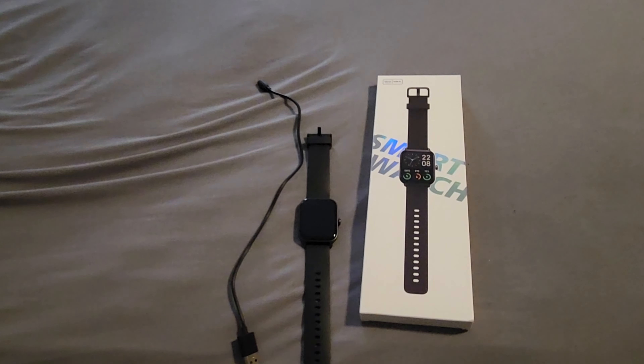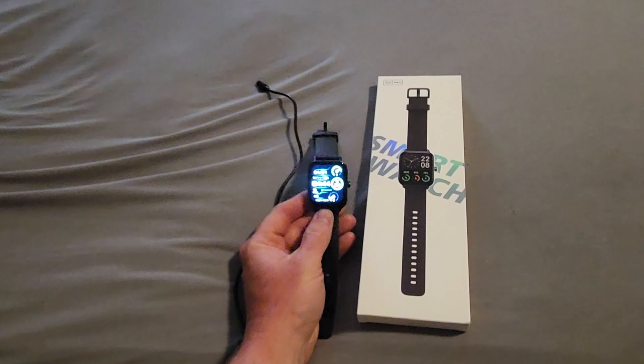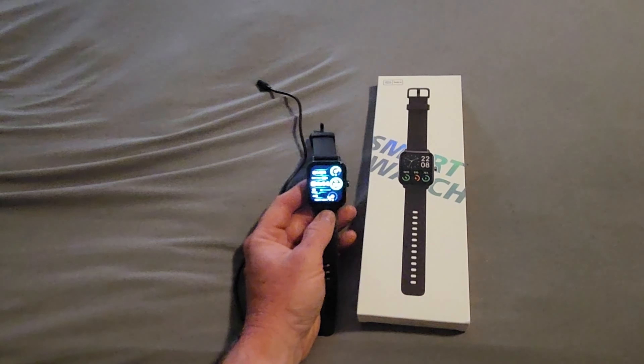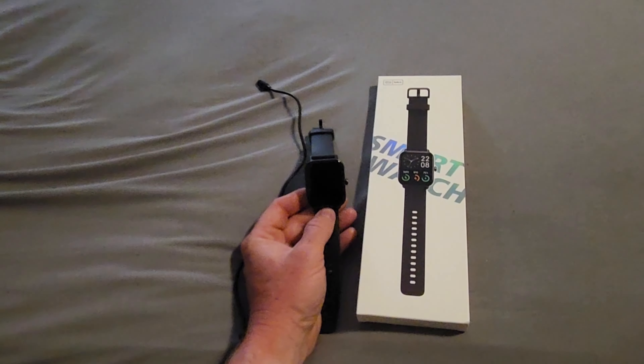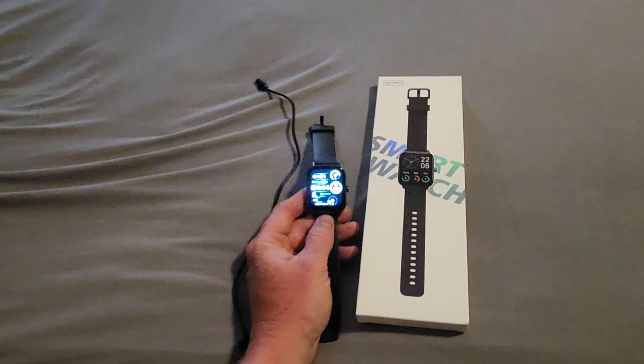Let me explain why I love the smartwatch from ATGTA. The battery life on this is real good — it's been five days since the last charge and the battery is still at 67%. There's a power saving mode should I need extra juice, but I have yet to enable that.